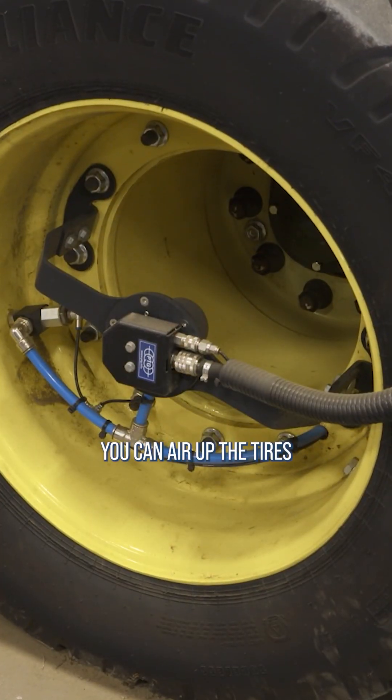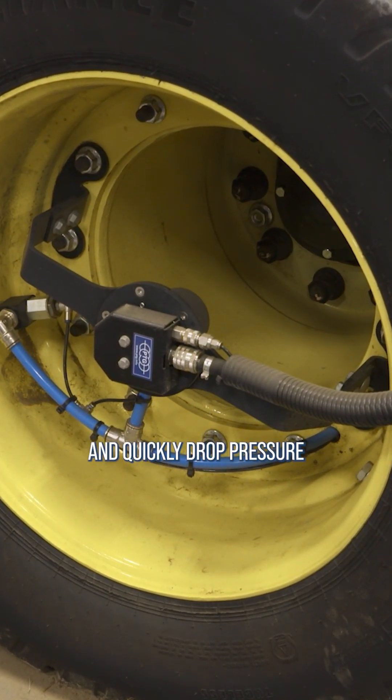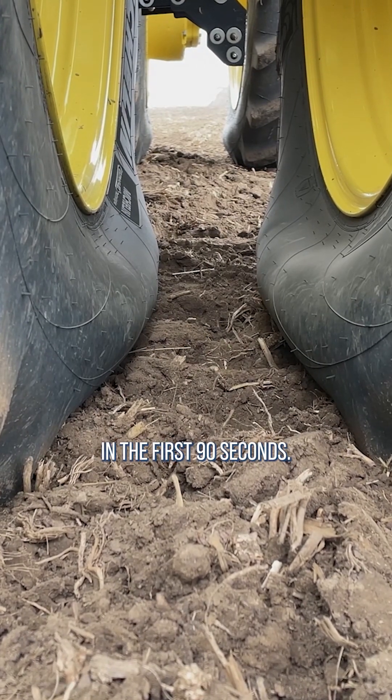With CTIS, you can air up the tires for time spent on the road in about 4 minutes and quickly drop pressure when you get to the field. 80% of the total air can be let out in the first 90 seconds.